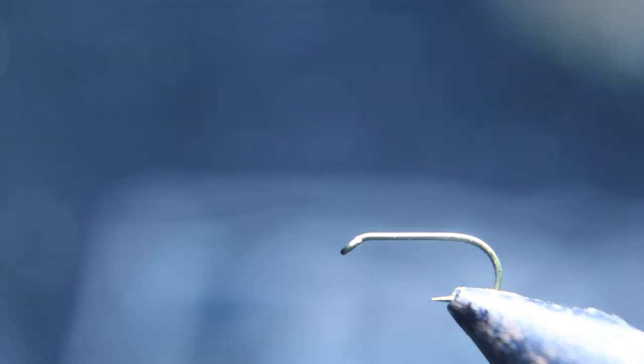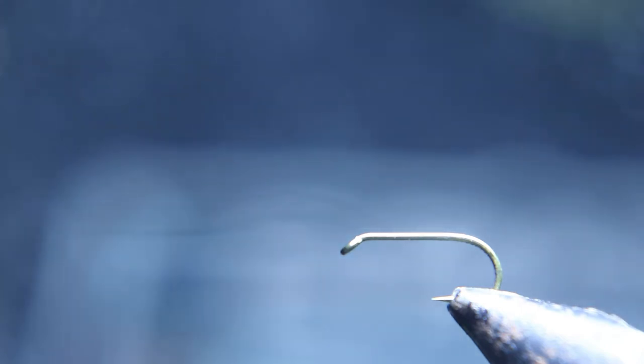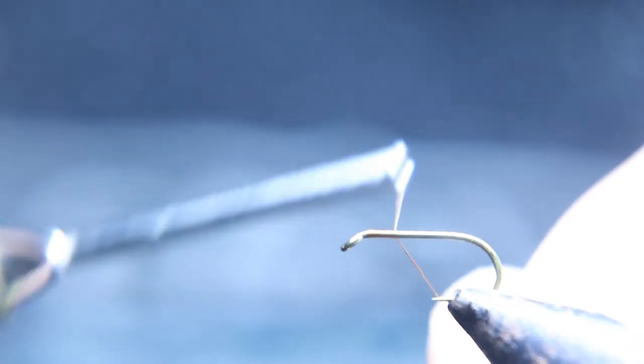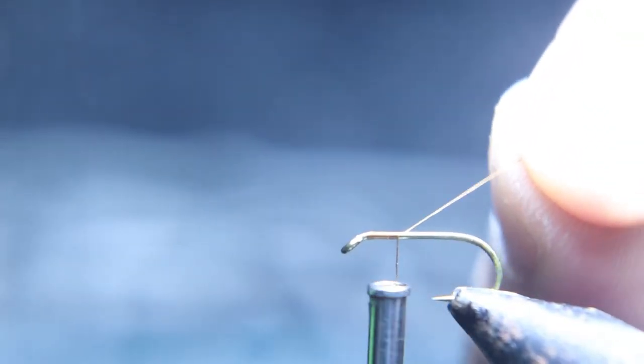We're going to start this fly with a size 12 standard dry fly hook and brown 70 denier thread. If at any time you want to see these videos in action, click the first link below where it says fishing videos and you can go watch us fishing these flies.